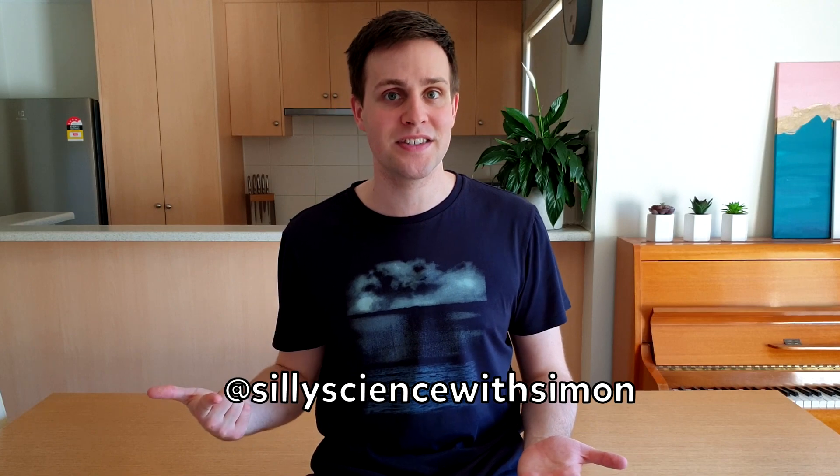If you try this at home, make sure you share a photo with me on Instagram by tagging me at Silly Science with Simon. I hope you enjoyed this episode and I'll see you again in two weeks. Now, how do I get out of here?